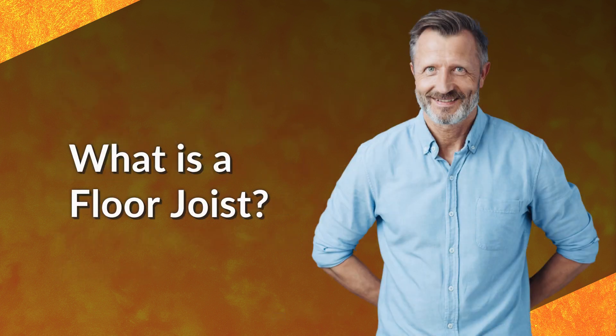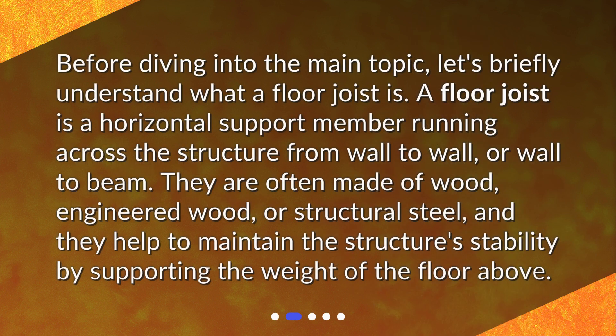Before diving into the main topic, let's briefly understand what a floor joist is. A floor joist is a horizontal support member running across the structure from wall to wall or wall to beam. They are often made of wood, engineered wood, or structural steel, and they help to maintain the structure's stability by supporting the weight of the floor above.